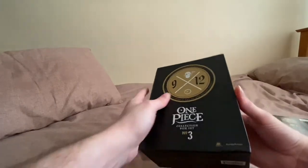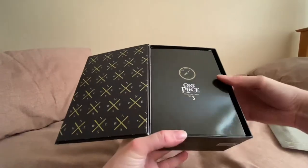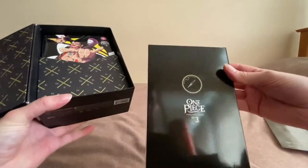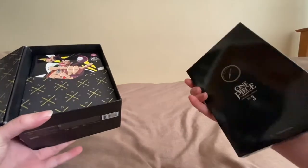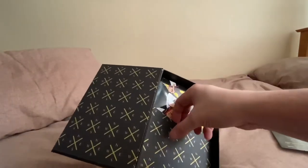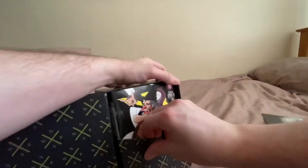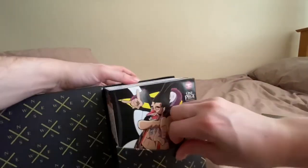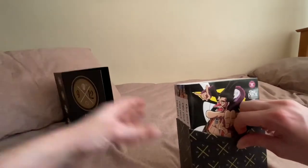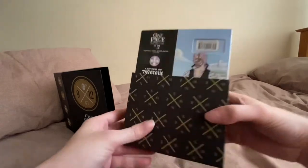Here we are, it just comes away. I don't quite understand why that's on there like that, but there you go. It opens like so — very nice, very nice indeed. I believe there's some art cards and posters in there. I'll have a look at those shortly. Going into it, it comes out very nicely. There's a very nice little stand.